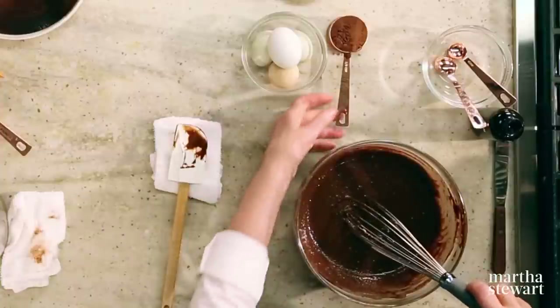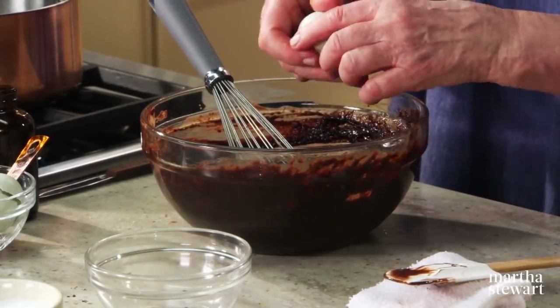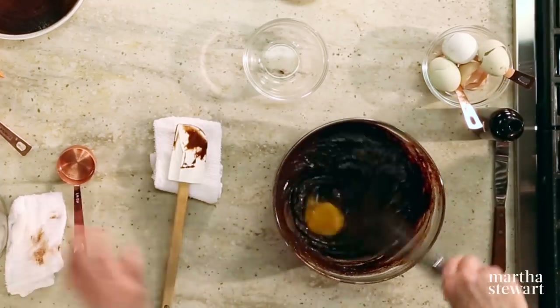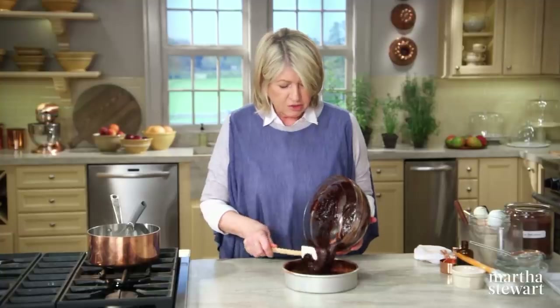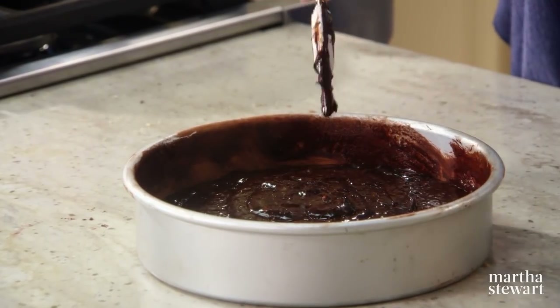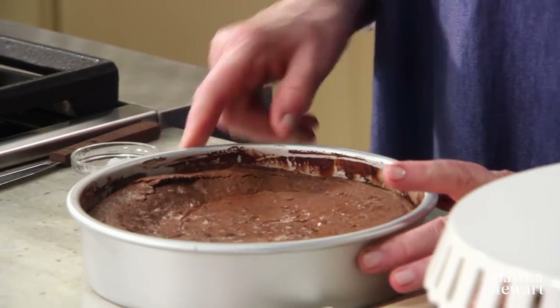Add eggs one by one — make sure the chocolate is cool enough so it doesn't cook the eggs. The batter looks so good and shiny. Pour it right into your prepared pan. Make sure your oven is preheated to 350 degrees. Shake it level and bake for 35 minutes.